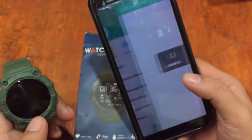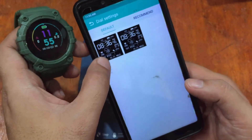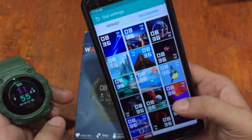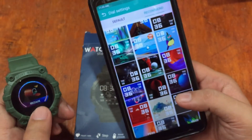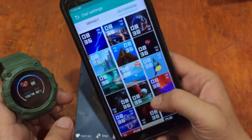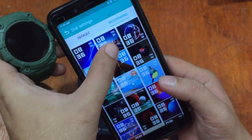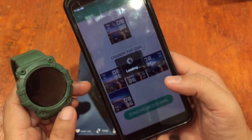For dial settings, there are at least two options — a default and other options. We'll have more on watch faces in our next video. Let's just try a simple watch face here. Let's pick one and synchronize the dial.